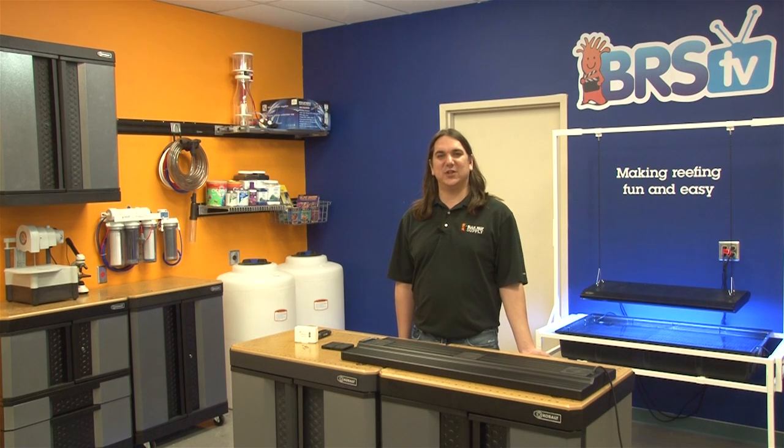Today on BRStv we are going to install an auxiliary color module to the Vertex Illumina. The ability to upgrade and modify the fixture is a pretty nice feature. While I wouldn't say it makes the unit future proof, it certainly adds an obvious upgrade path and greatly extends the long term value of the fixture.